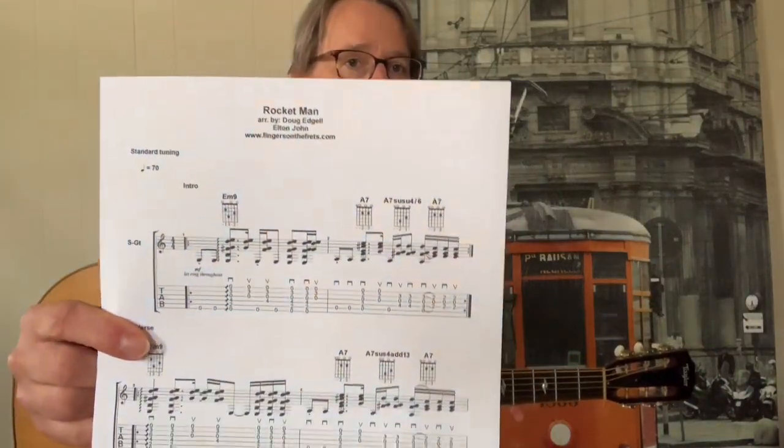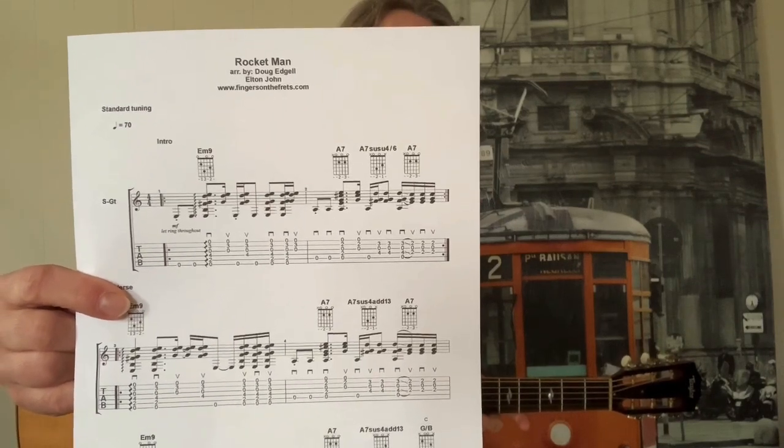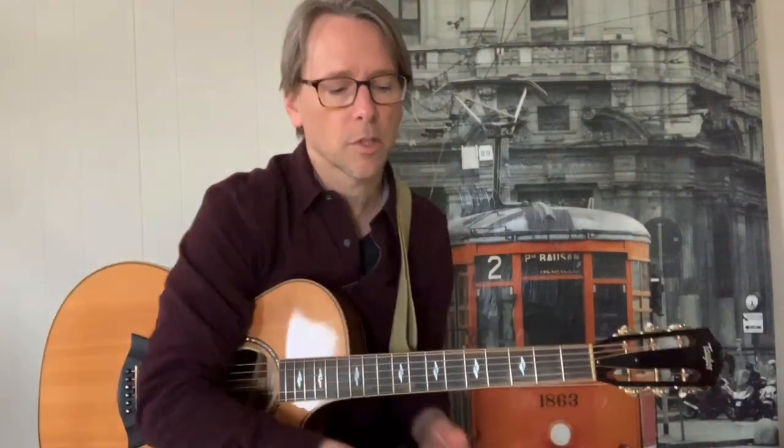Here at FingersOnTheFrets I like to make acoustic guitar interpretations. I want to thicken up the chords and make them a little bit quote-unquote jazzier, just sound a little hipper. If you go to the website you can download this — there are 3 pages to this score. The chords aren't super complicated, but I made the rhythm a little bit more interesting. So let's dive right in.